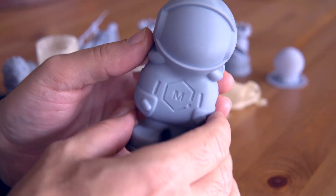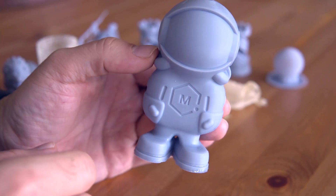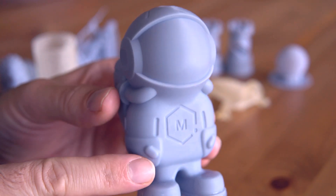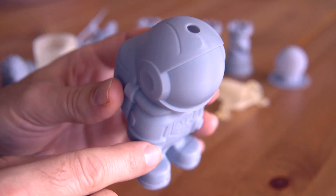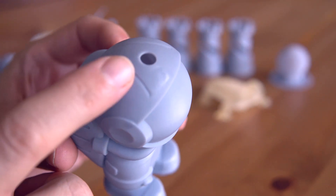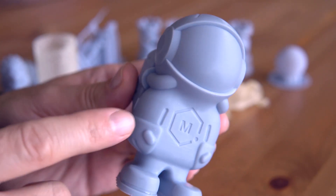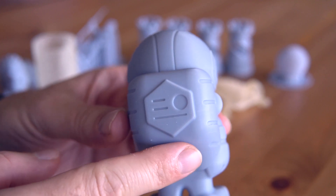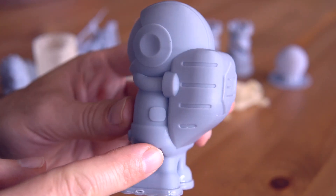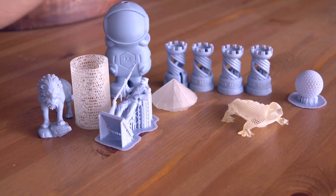I saved the best for last — a Matterhackers astronaut figure that turned out very well. I wanted to see how layers stack up on a smooth surface, and you can see on his helmet how smooth it is. The figure is hollow with a hole that drained all the resin, and I made the walls about 1.5 millimeters thick, making it very stable and eliminating any layering artifacts from being too soft. The smooth surfaces are all very nice. The details are as perfect as they can be, though this print was likely designed more for a regular FDM printer.